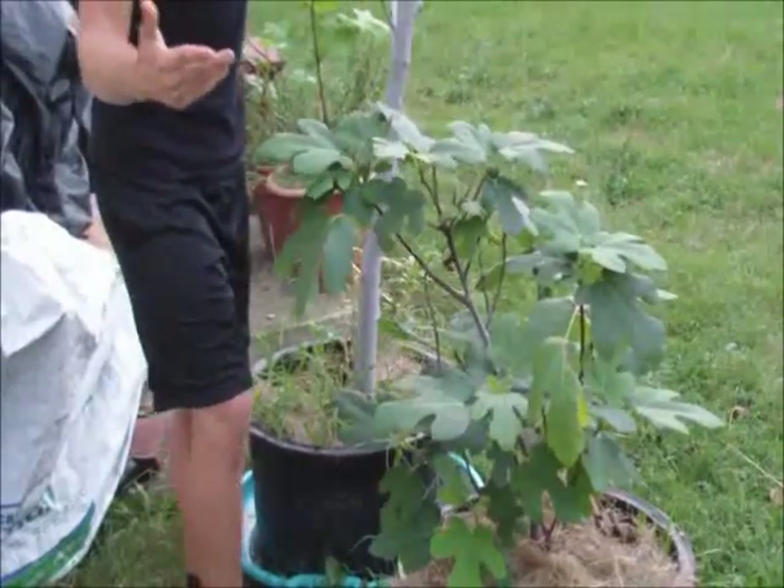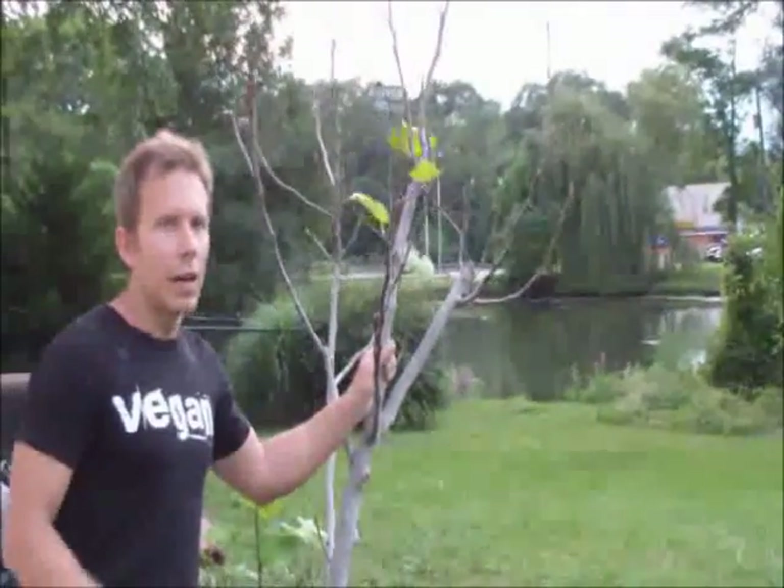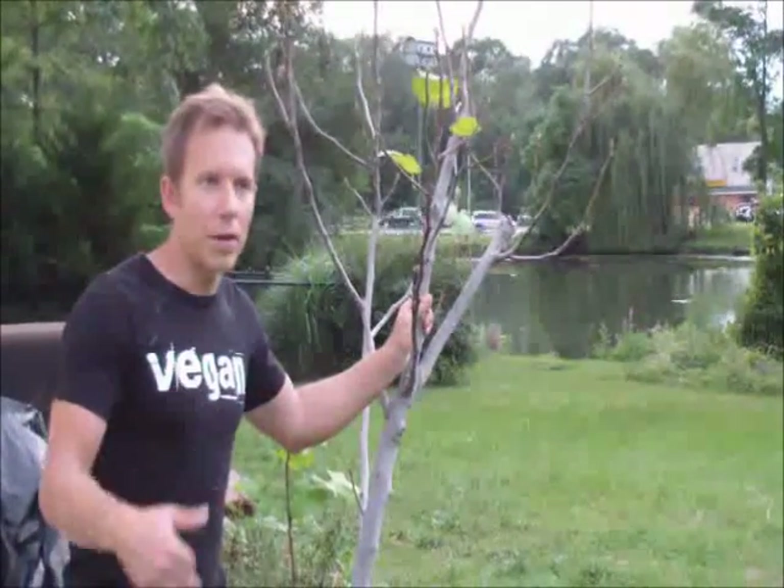I got about maybe six or seven figs on this one and my other fig trees. I also got chocolate mint right there. And I got a lettuce garden on the side of the house — it's just sprouting up.